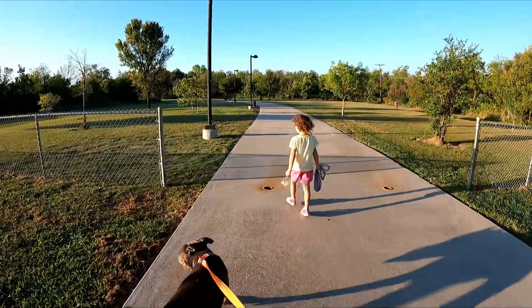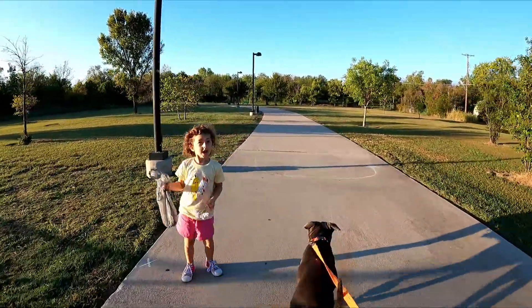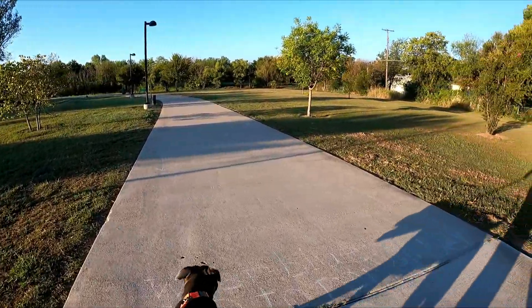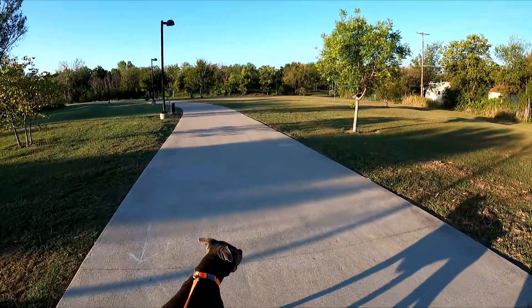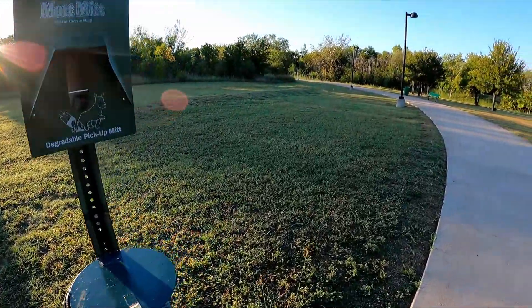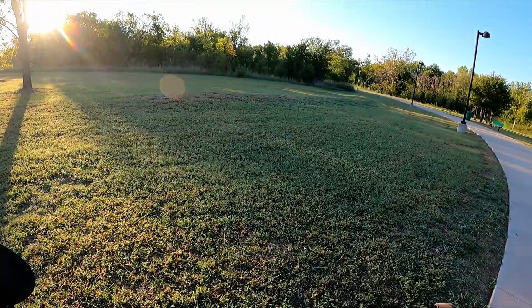We're going on a trip to catch some little bait fish. I know where we're going — over there, and then going to the lake. No, it's a little creek, it's a little river down this way. Try to catch some little bait fish for our next catfishing adventure.